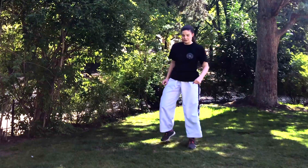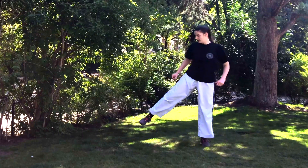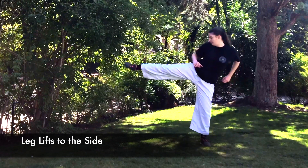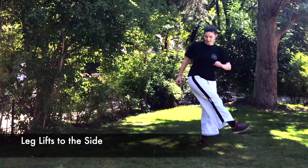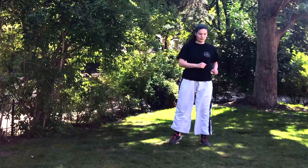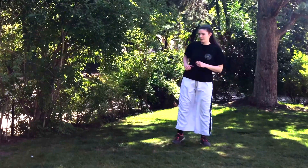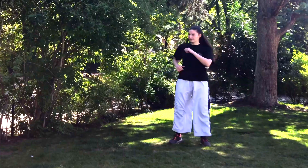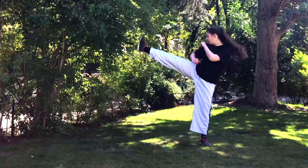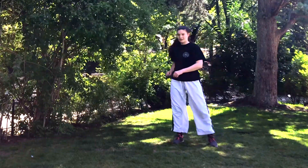Now we're gonna do a similar thing — a leg lift but to the side. Lift up to the side; make sure the leg that you're standing on stays in place. This is very good for your hips, your hip flexors, and your overall body movement. As you can see, I'm first kicking in front of me a little bit and then lifting it up to the side — this is also very good for your obliques because you have to control the movement. Let's do it on the other side as well.